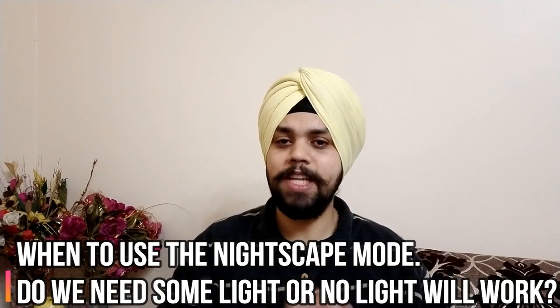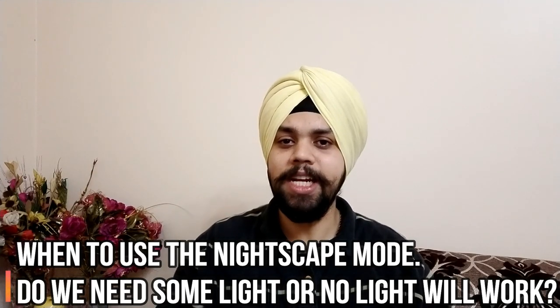In this video, we'll talk about when exactly you should use the Nightscape mode and what should be the lighting condition it should be used in, because it can capture excellent pictures but at times the picture might not come out good. Hence, this video is all about that.